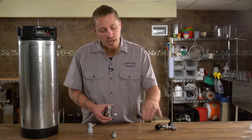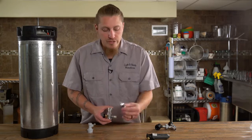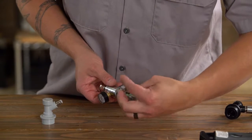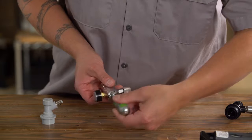As opposed to the old style, which uses a straight-sided CO2 cartridge, this uses a threaded tipped 16g CO2 cartridge. The cartridge threads right into the base of the body, and once you reach the final depth, that will crack the CO2 cartridge open.